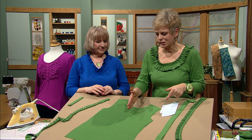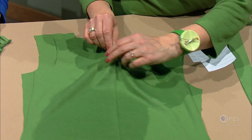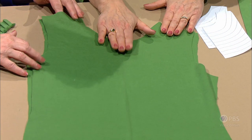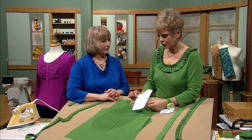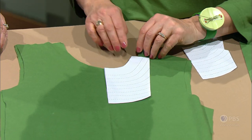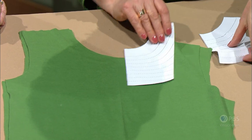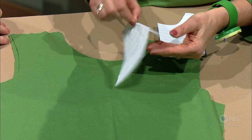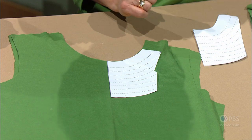We marked the center front with chalk in the last segment, but you could also just mark it with a press mark — very common and easy. We'll need to mark the center front for obvious reasons. In the book that accompanies this program, there is a little pattern so that you can get the placement of the ruffles right where you want them. Since necklines may vary, you might want to put a little tuck in the pattern itself, aligning the stitching lines so that it will shape around the neckline — about one inch away from the neckline.